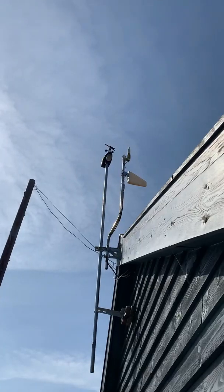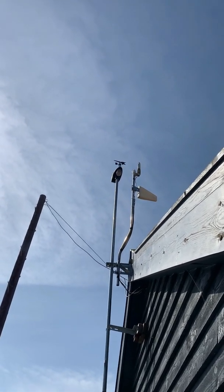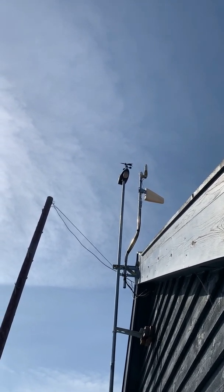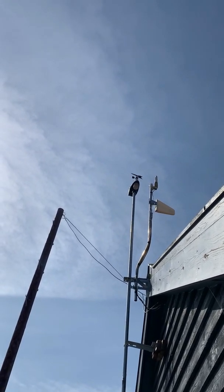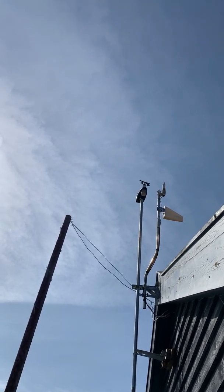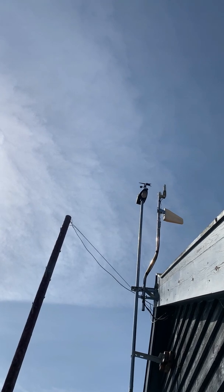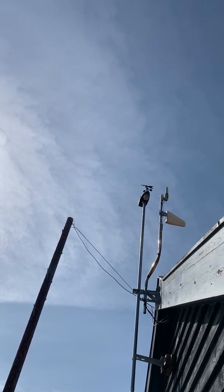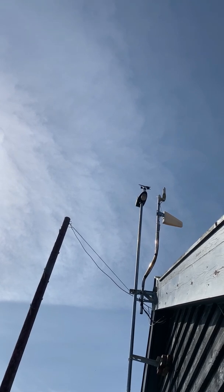About five months ago I installed this little weather station up here and it's been monitoring particularly the wind performance to see whether it's worthwhile putting a wind turbine here. We've been averaging about 4.85 meters per second. We haven't had some big gales so it's not been too bad — it's probably just about enough to make it worthwhile.